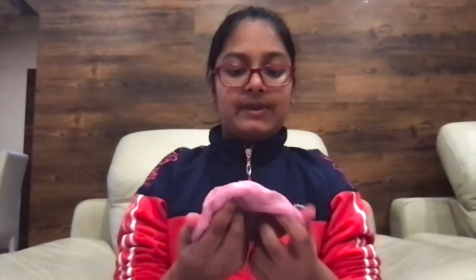I stretched it for around two to three more minutes and this is the final product. It's very stretchy, very soft, and fluffy. I really love this slime. I hope yours also turned out something like this.